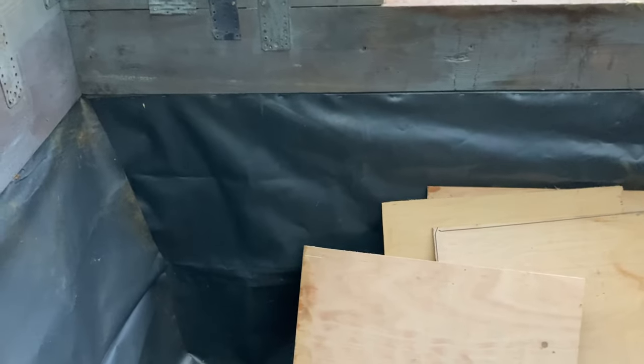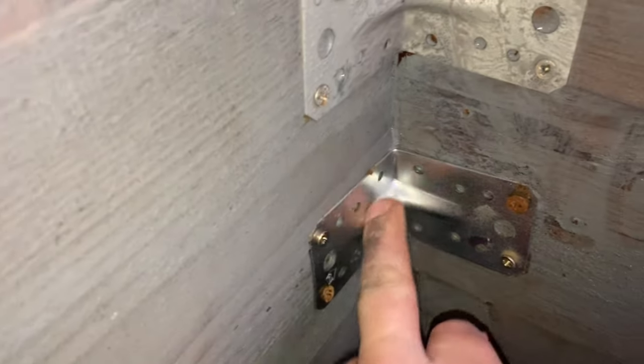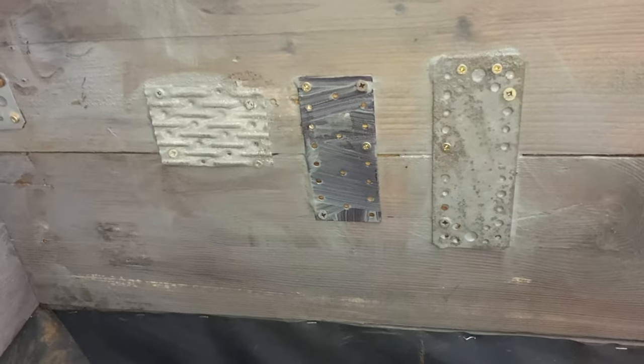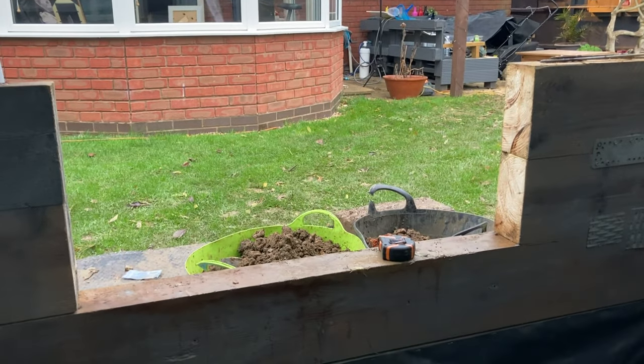I think I'm going to call it a day - I'm starting to make mistakes and that's usually because you're doing too much. The ply, I haven't cut it - you can see that - but I'm going to have to notch it out because the galvanised brackets are sticking out. I'll have to figure that one out. I've been out there since nine and it's nearly three o'clock. Got a few shout-outs to do and then let's wrap up part five.